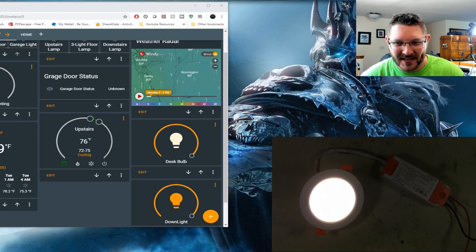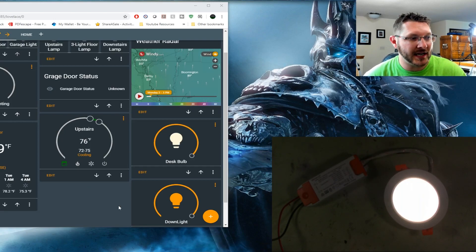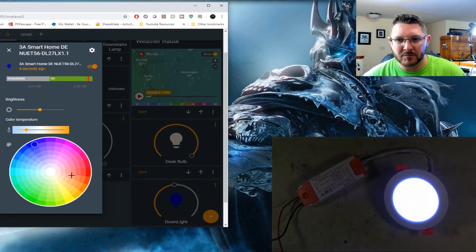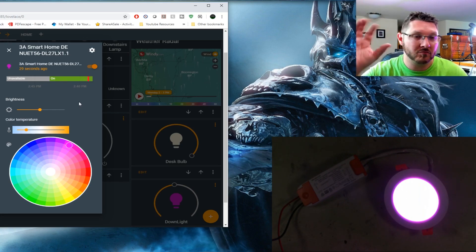I had to flip the screen around - I noticed it was actually upside down. Now that we have it, we should be able to turn it off. We can turn it on. We can also dim it - and it behaves exactly like the other one. We should be able to change colors. We got blue, we got yellow - you can almost see the LEDs in there. We even have red and magenta. Excellent. That is one that definitely works really well - a really nice little down light.